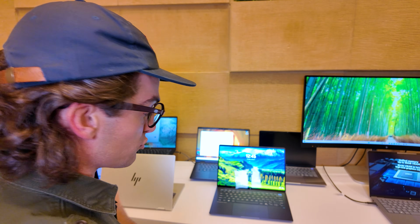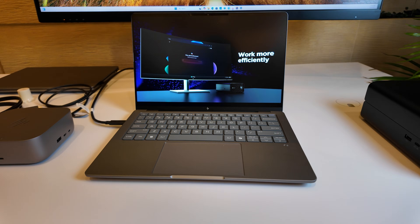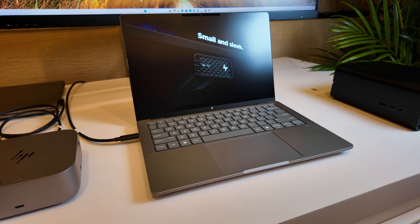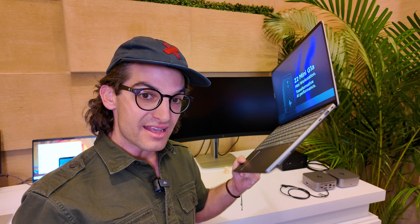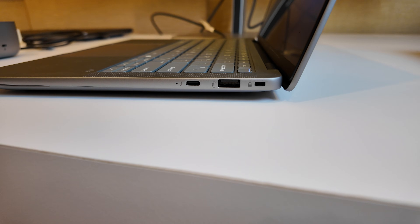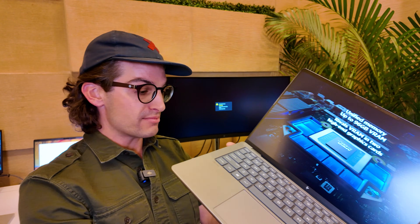Both EliteBook models run Intel Core Ultra processors. Moving over to the ZBook — this device runs the AMD Ryzen AI Max Pro. I reviewed the Max recently, and this is a level up from that. The integrated graphics promise RTX 4060 or 4070-level performance. You're taking thin and light, battery-efficient performance on the go with 3D modeling-level capability — it's incredible. It's not as thin as the EliteBook Ultra, but with this much performance you want a little room for cooling.